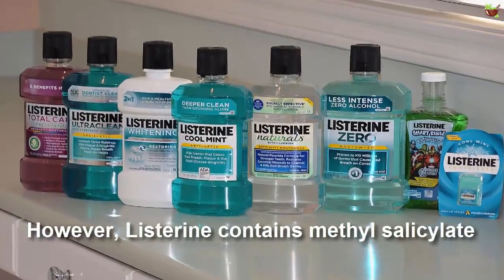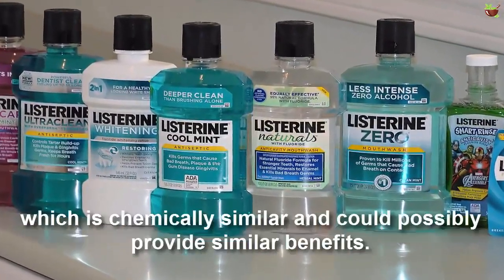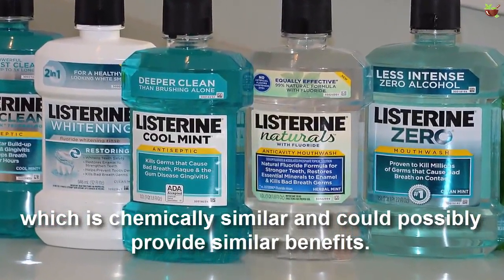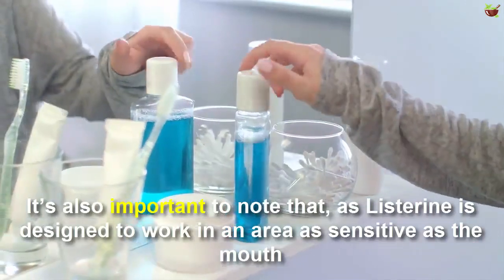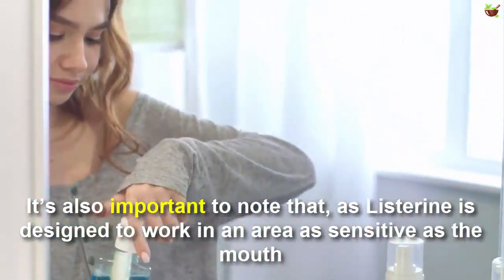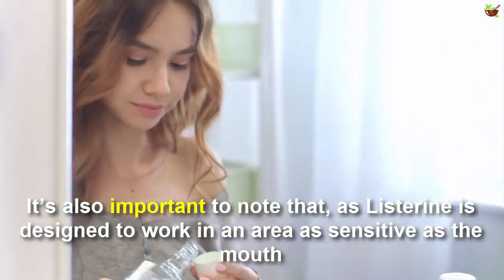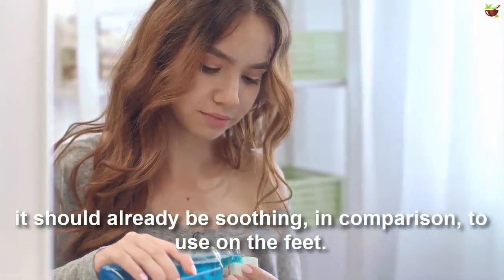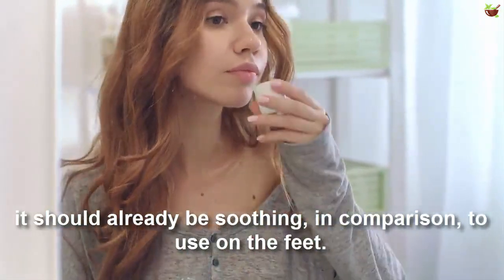However, Listerine contains methyl salicylate, which is chemically similar and could possibly provide similar benefits. It's also important to note that as Listerine is designed to work in an area as sensitive as a mouth, it should already be soothing in comparison to use on the feet.